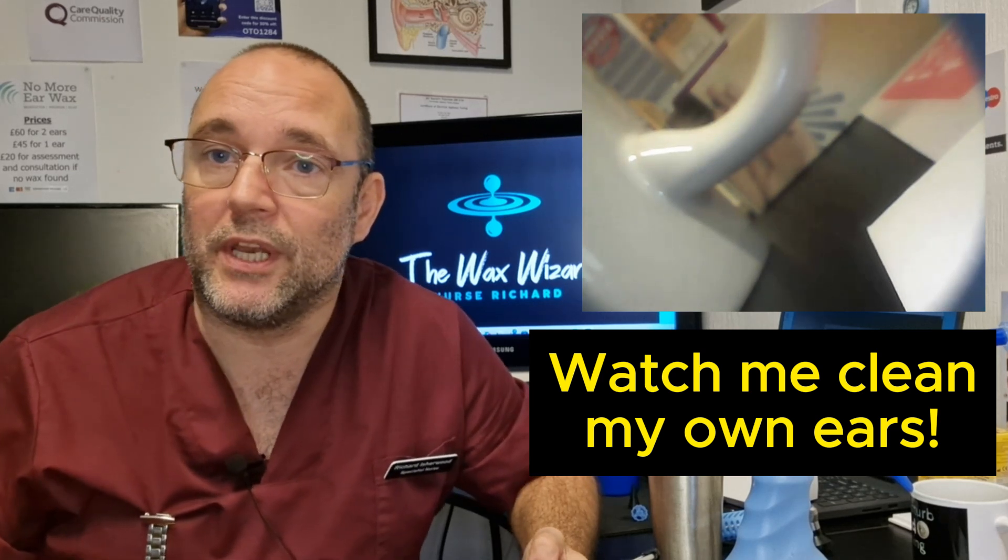Hello, good afternoon, good evening, good morning and welcome. My name's Nurse Richard the Waxer Wizard. Thanks for joining me.